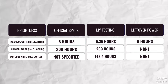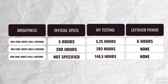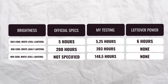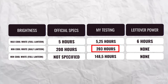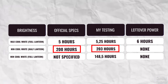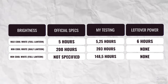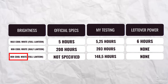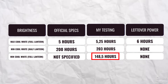Very impressive — this is the second time that BioLite doesn't leave you stranded without light. For max runtime, I tested on minimum brightness and half the lantern, and that came in at a whopping 203 hours, very slightly more than I was expecting. And if you're wondering what the runtime is when both sides are lit on minimum brightness, that comes in at 148 hours and 30 minutes.